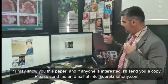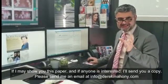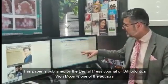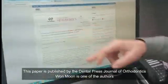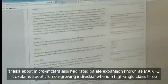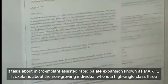If I show you this paper — and if anyone is interested in a copy, please send me an email at info@DerekMahoney.com — this is published in the Dental Press Journal of Orthodontics, and Won Moon is one of the authors. It talks about micro-implant assisted rapid palatal expansion, known as MARPE.